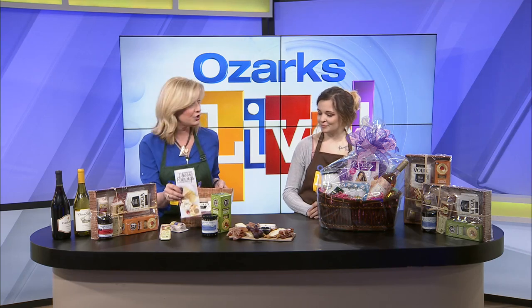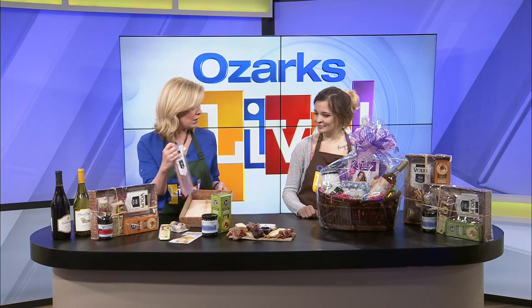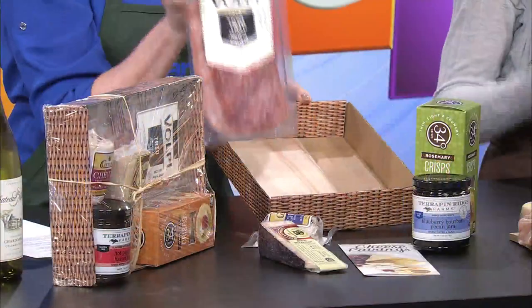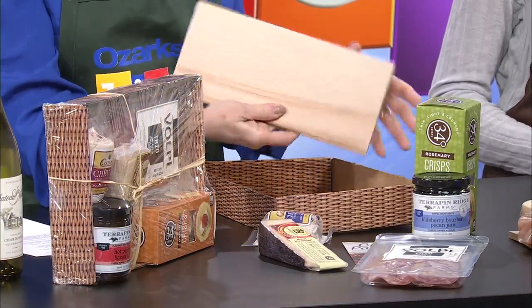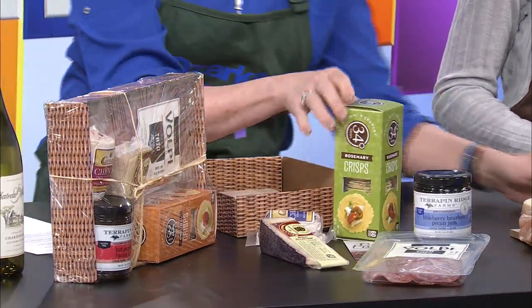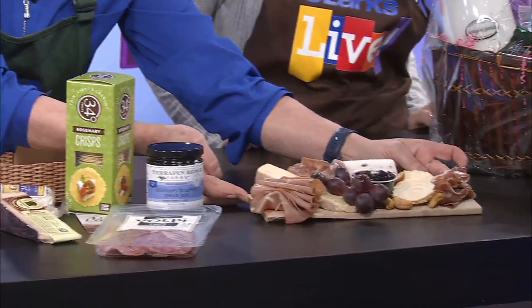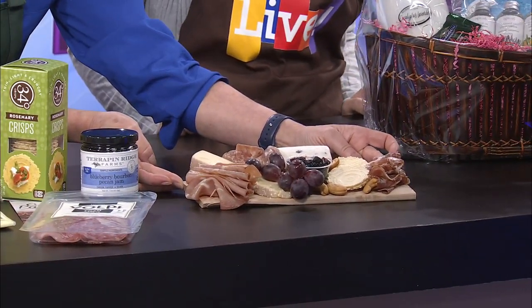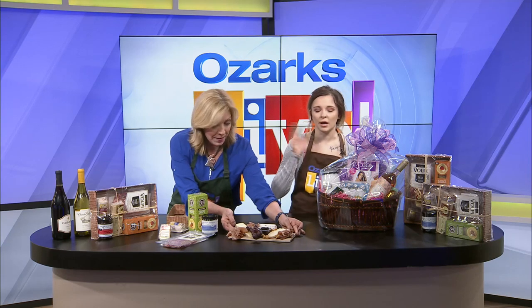Here is a gourmet guide to cheese pairings — it tells you on the back how to build these. A Volpe trio of meats, and of course Volpe is out of St. Louis, so that's a Missouri company. They also give you a beautiful little cutting board to put it on. And once you figure it all out, this is what it looks like — we showed you right at the beginning. Look at this! You're set. Put a little fresh fruit with it, a little bit of nuts — maybe some cashews and almonds.